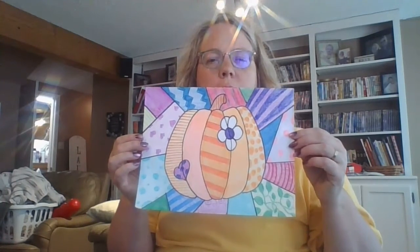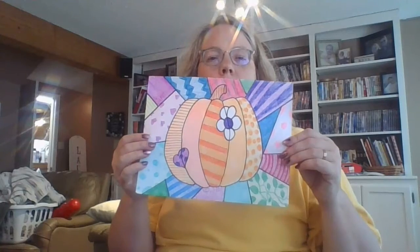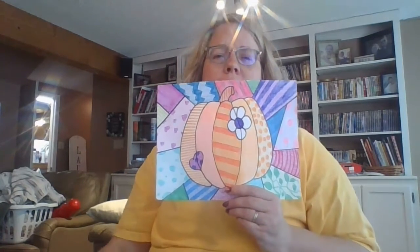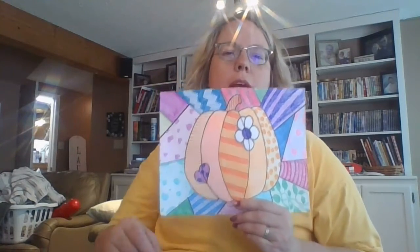Notice I didn't do too many solids — there are maybe four or five in there, and the rest are patterns. Don't just go all solids because it's easier and faster. Take your time coloring and make sure white doesn't show through. The only place I have white is my flower right there, which I want as the focal point. You can pick one thing to leave white, but the rest — all the paper should be covered. Good luck!